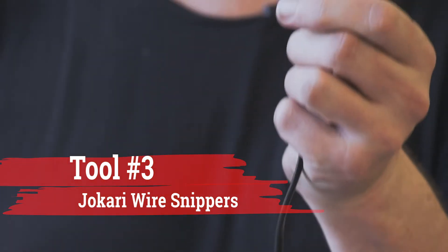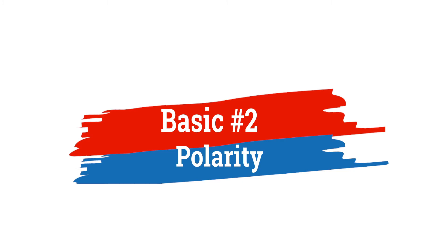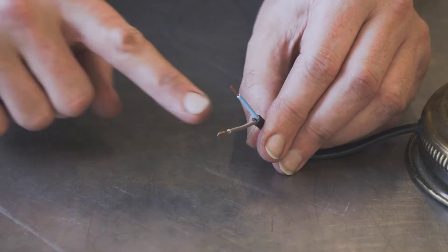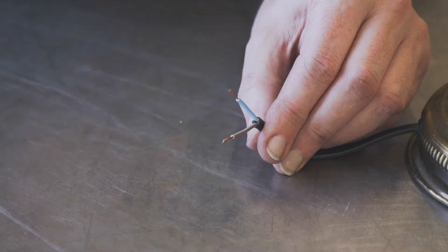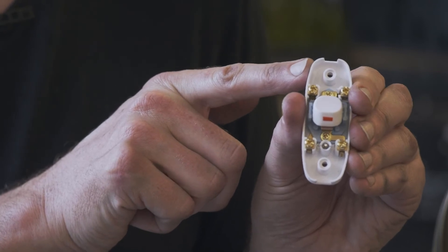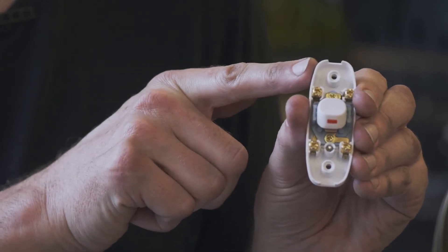Fantastic! Now we've got some bare copper wires. And on these wires we just stripped, one is brown — it's called Live. One is blue — it's called Neutral in Australia. And in our new switch here, we've got indicators which tell me which is the live side and which is the neutral side.